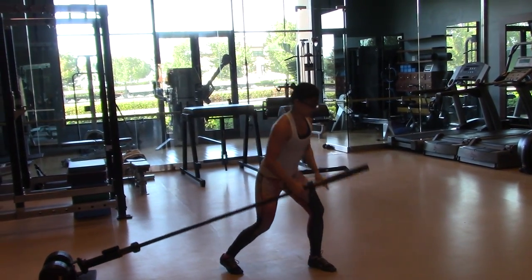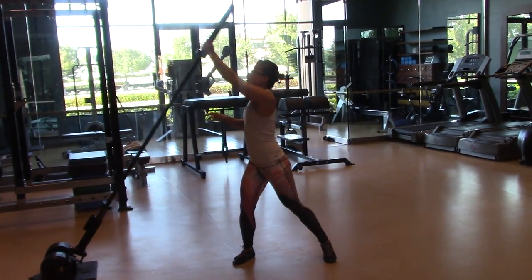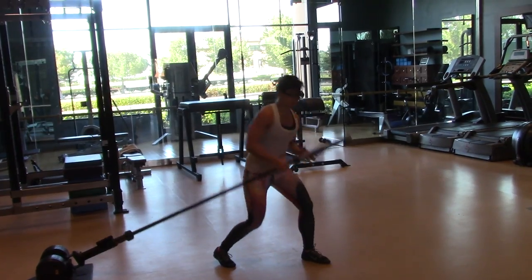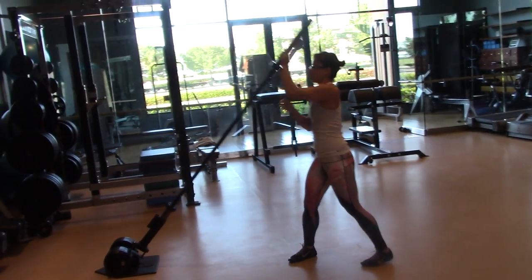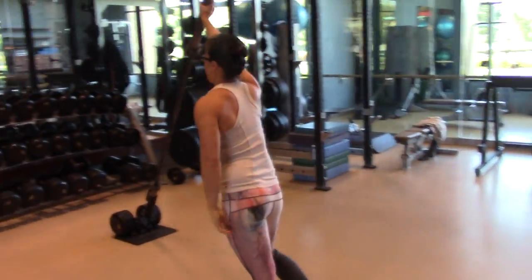You can see how the spine is really neutral — that's exactly how I want to keep it the whole time. You want to make sure to load that glute. That front shin should be vertical, just like that.